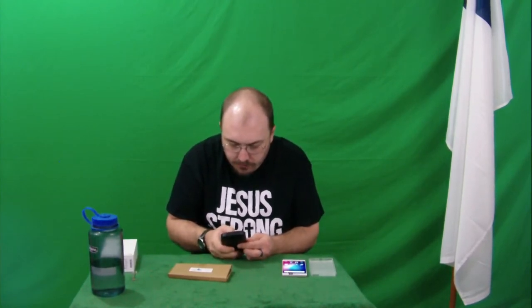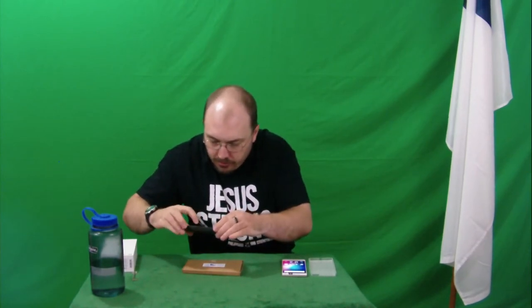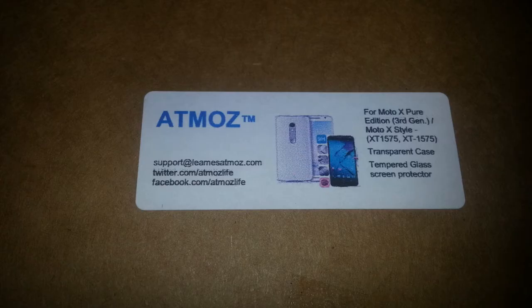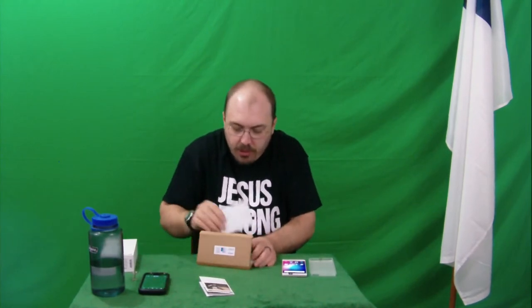So let's go ahead and take the pictures with the old phone here and see what we can see. All right, let's open this up and take this out. We've got installation instructions.